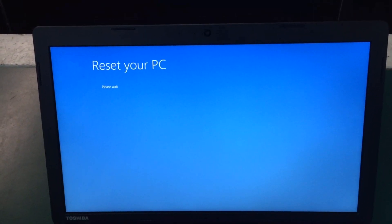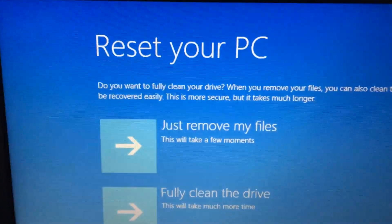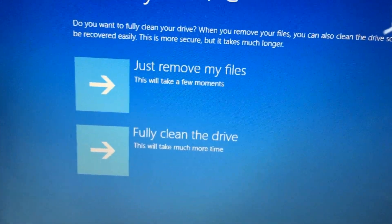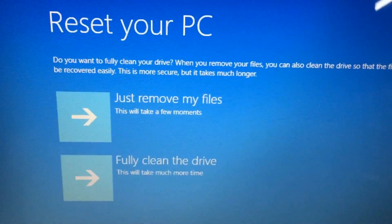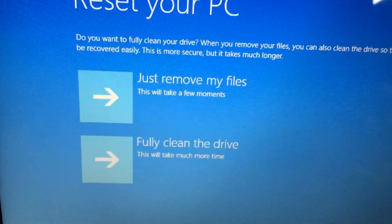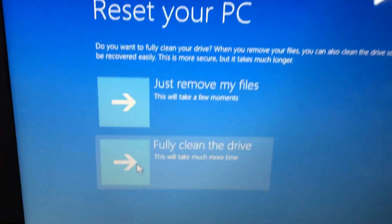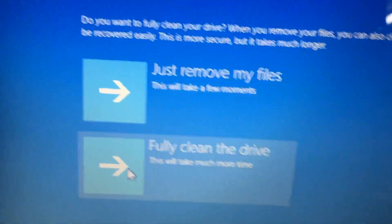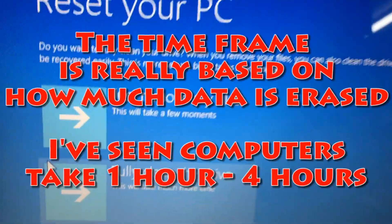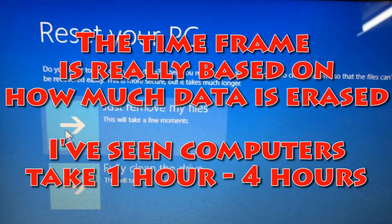Once past that part, it's going to ask you to reset the PC: just remove the files, or fully clean the drive. Both remove the files, but fully clean the drive scrubs the hard drive so there's less chance of data recovery. If you're going to use this yourself, choose just remove my files. If you're selling it, do fully clean the drive — though note that takes about an hour longer. For our purposes, we'll just remove my files.